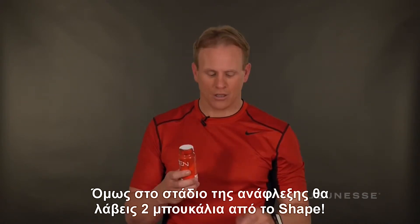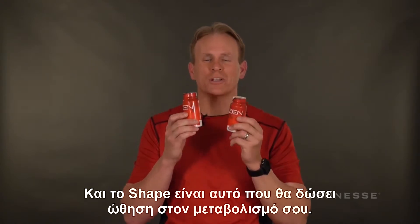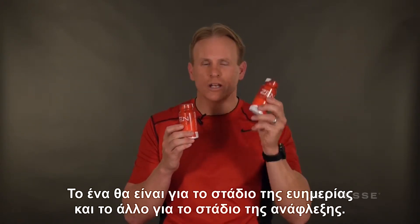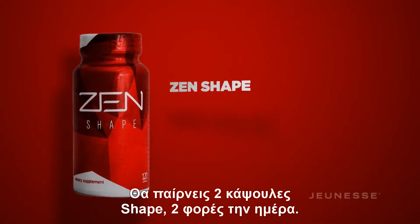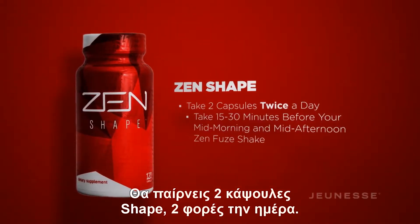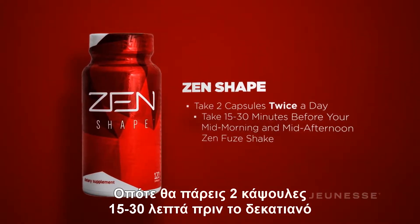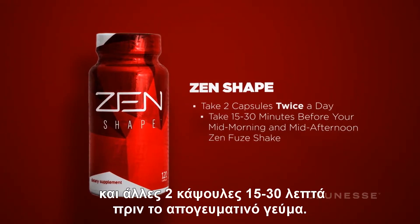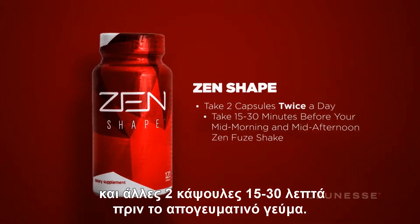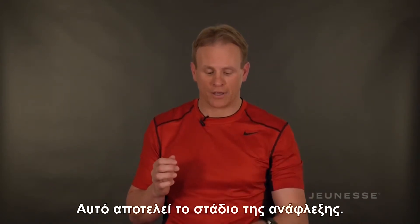In the Ignite phase, you're going to get two bottles of Shape, your metabolism booster — one for your Ignite phase and one for your Thrive phase. You're going to take two capsules of Shape twice a day: two capsules 15 to 30 minutes before your mid-morning meal, and two capsules 15 to 30 minutes before your mid-afternoon meal. Make sure you don't take it with food — you must take it before.